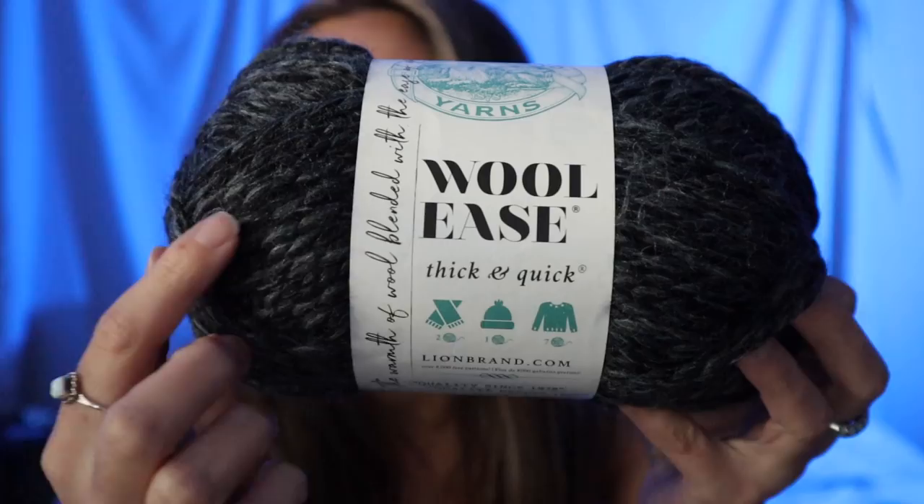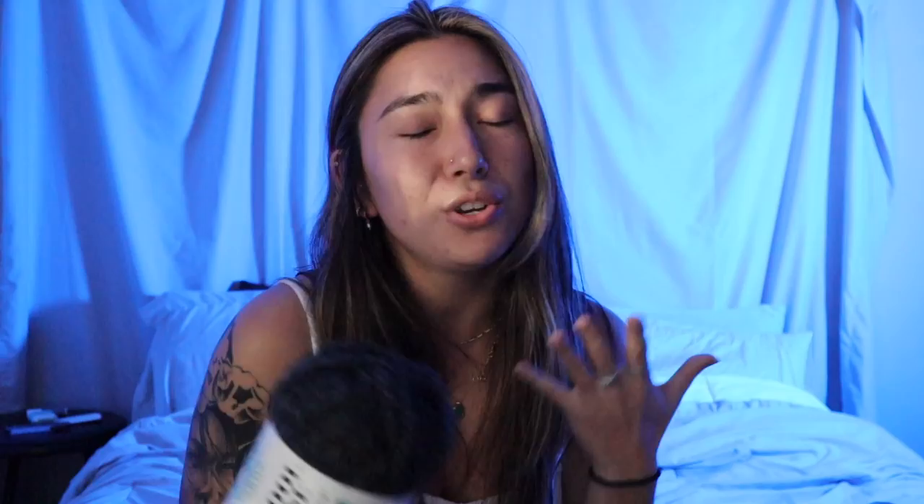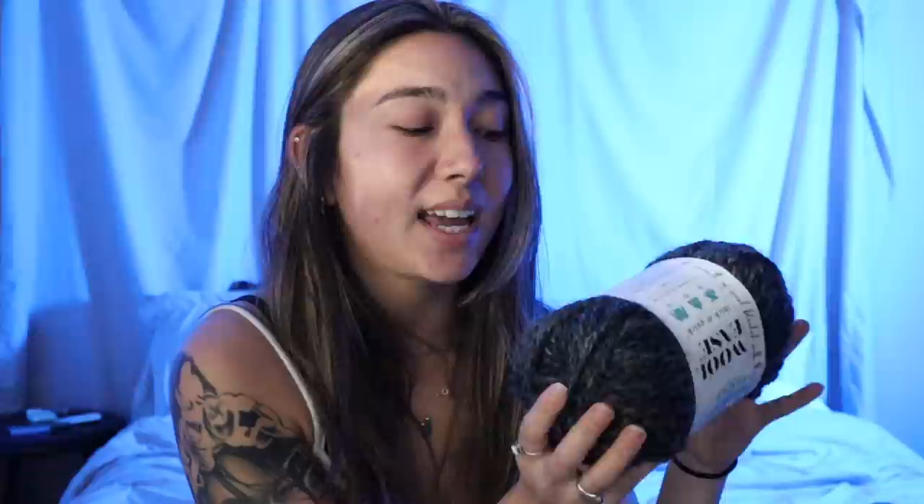The next yarn I picked up for another balaclava is going to be another fan subscriber favorite — it is the Lion Brand Wool Ease yarn. As you guys can see here, it is more of a deeper charcoal color, but it does have a little bit of black mixed in throughout, so it has kind of a dual tone color to it. You guys have seen me use Lion Brand Wool Ease a ton of times on my channel. I actually used the Lion Brand Wool Ease Thick and Quick to make that beautiful chunky crochet beanie. I highly recommend this yarn. Another thing I really like is that it's 80% acrylic and 20% wool — I'm a huge advocate for using yarns that have a mixture of fabrics, like this acrylic wool mix.